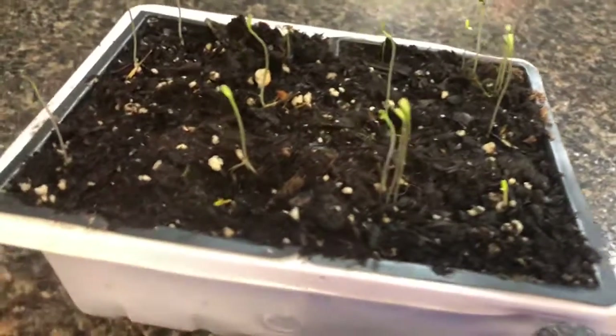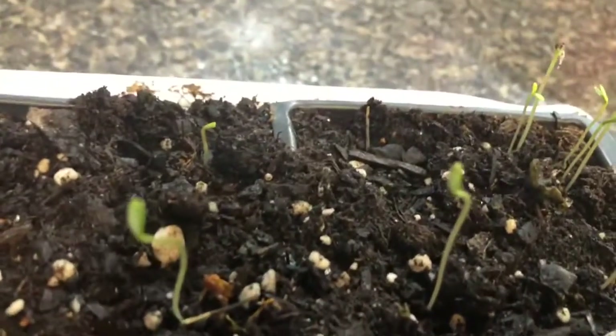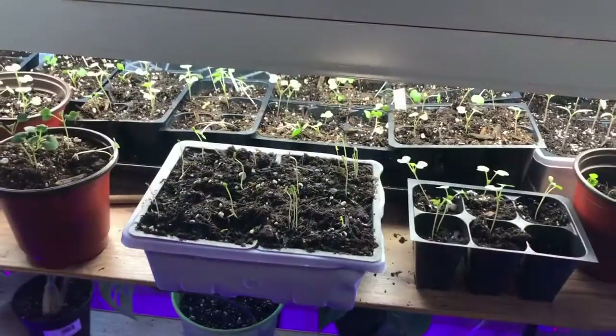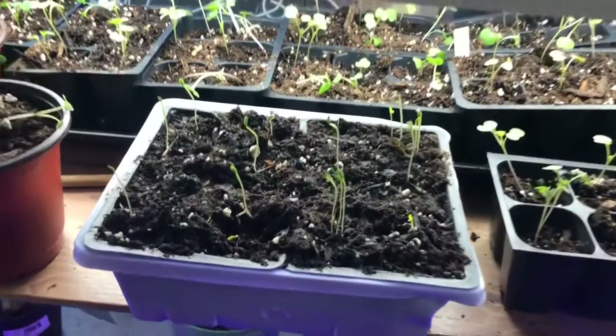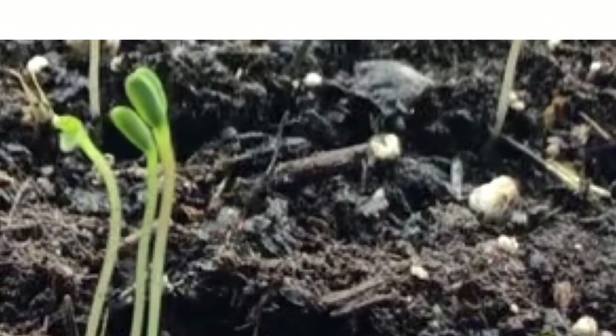Here it is — it's been about three or four days. I keep it in a bathroom at about 75 degrees and these little babies came up. Now I am going to place these under fluorescent T8 light bulbs until it is time for them to go outside. You want to make sure to keep the soil moist but not soaked.